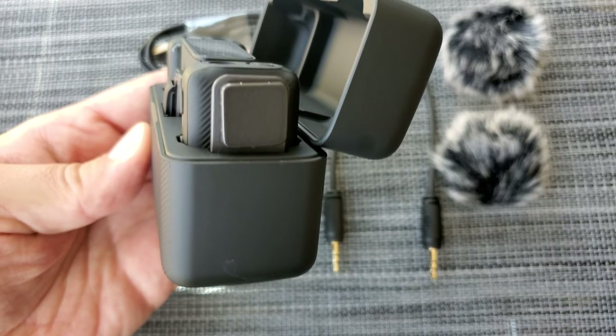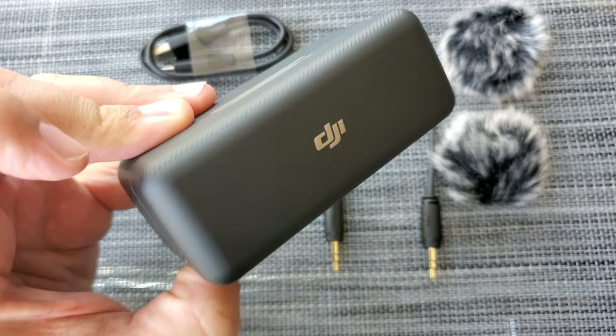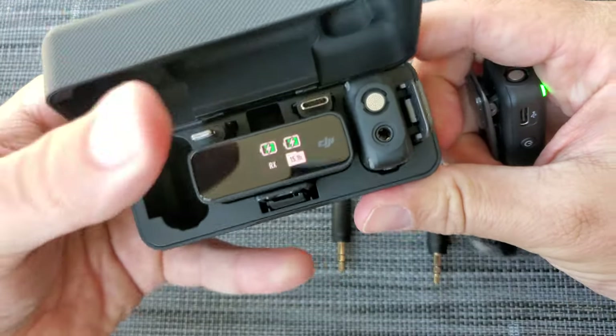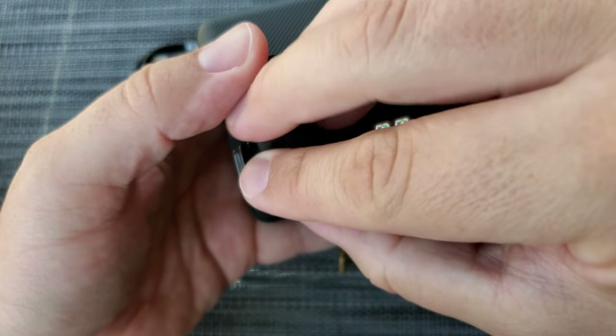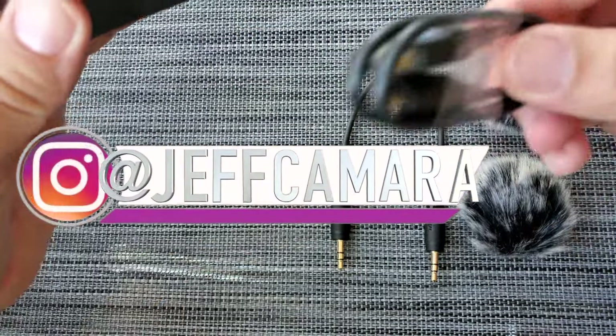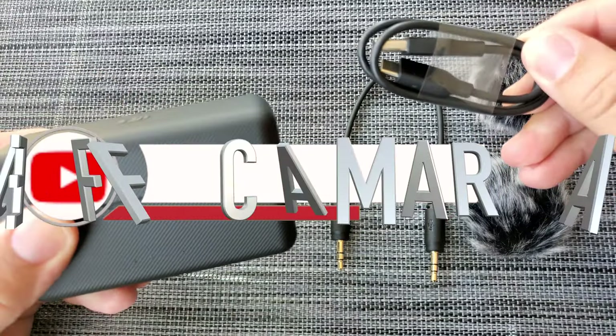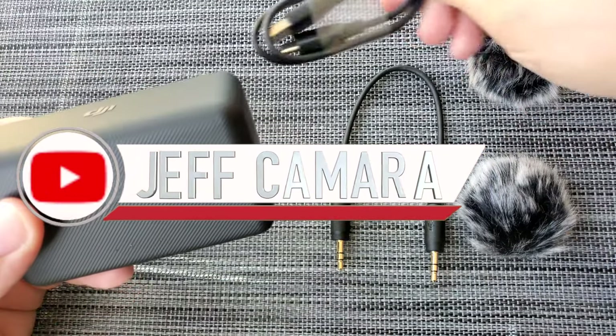I'm excited. I like it, DJI. And just a heads up — I'm not sponsored by DJI. I just find their products to be really good. I have their drones, I've got a gimbal by DJI, and I've always had good luck with their products. So why not pick up the mics? Just grab this, put that in there, and you're good to go. Now all I got to do is charge this and I'll be ready for the weekend. It's a good setup.